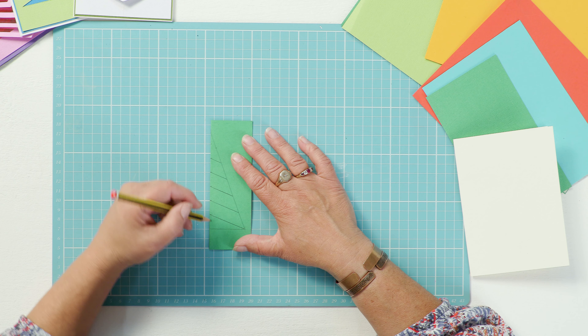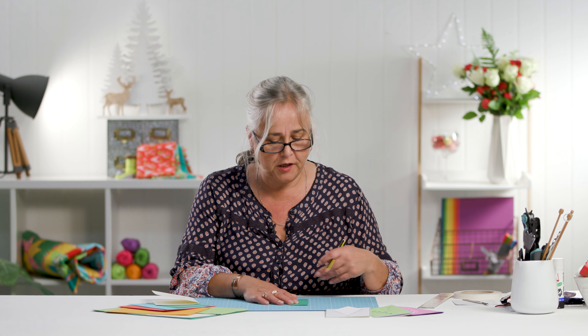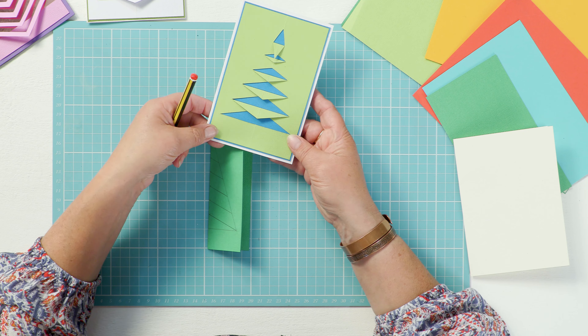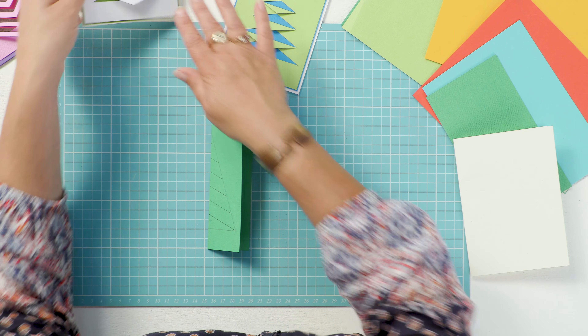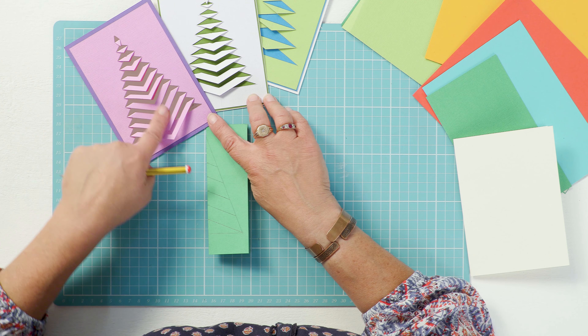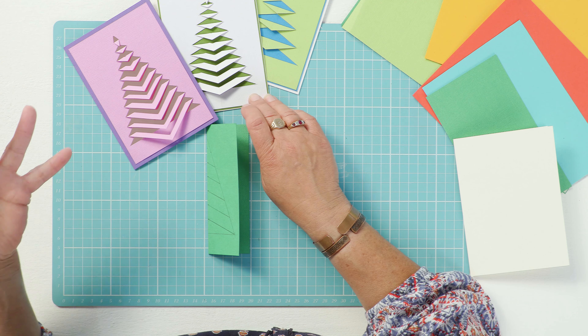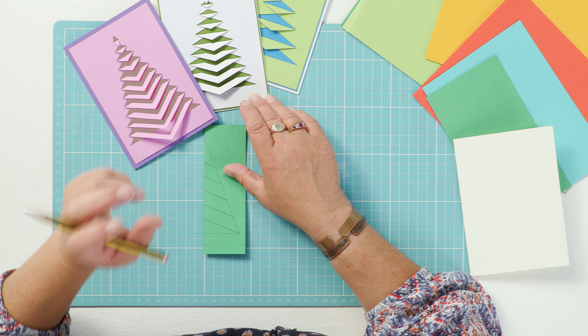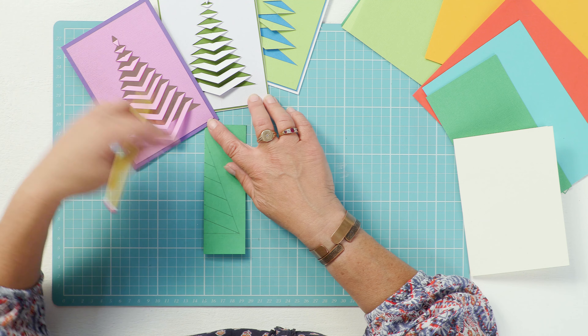You don't have to do it at a centimeter and a half — you can have it at centimeter intervals or half-inch intervals. The wider the gap, the less branches you'll have, so that's a very simple stylized one. This one here and this one here have obviously got very different looks because the marking is closer together and the angle is deeper on this one.